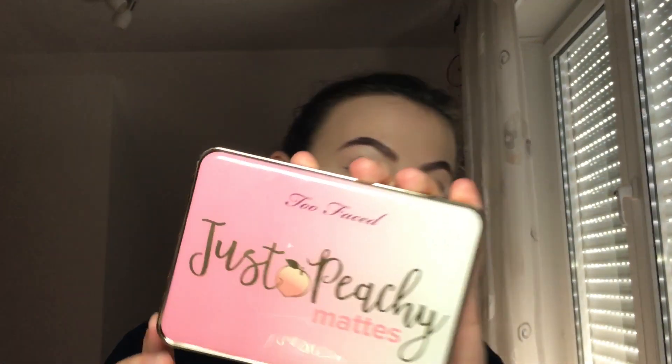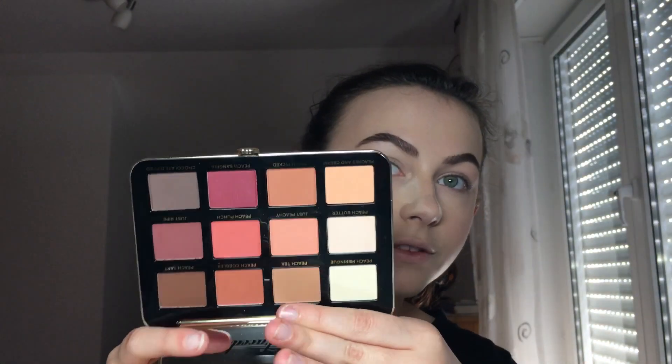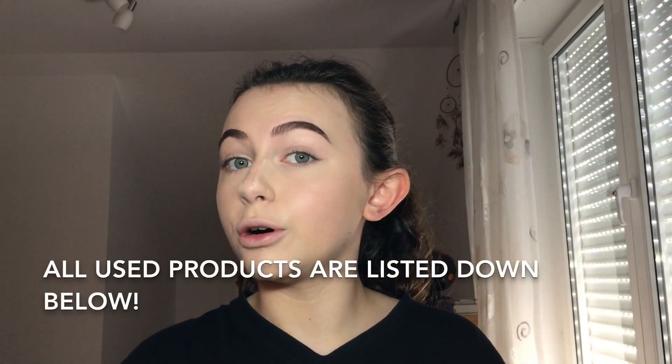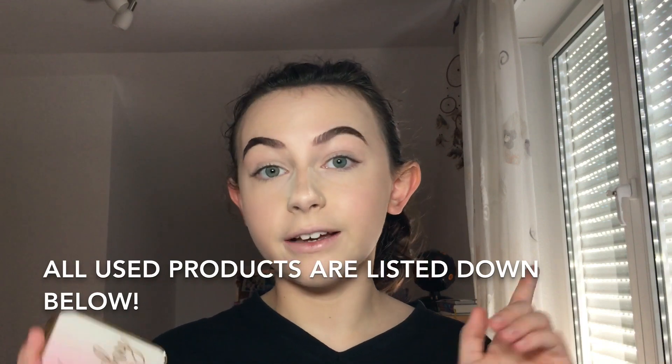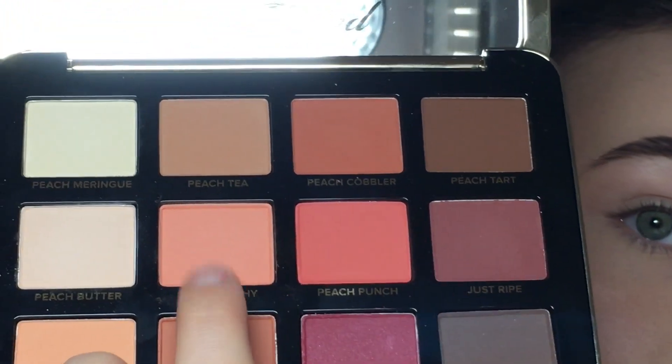Today I wanted to do a tutorial with this palette — this is the Too Faced Just Peachy Matte. All of the shades are matte, as you can probably tell by the name. I'm gonna do a little bit more of an intense look, so let's go. The first color I'm gonna use is Just Peachy, which is this one.